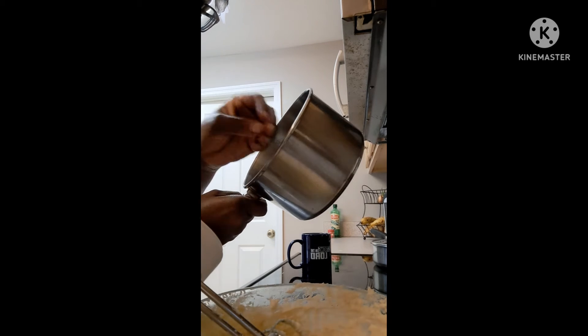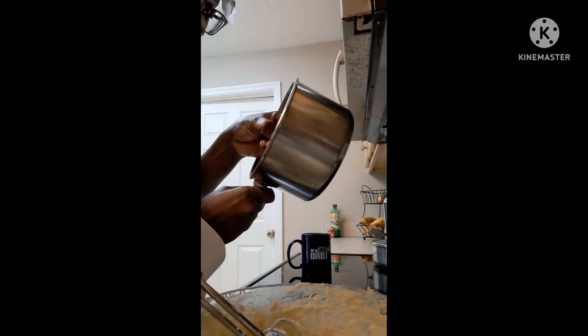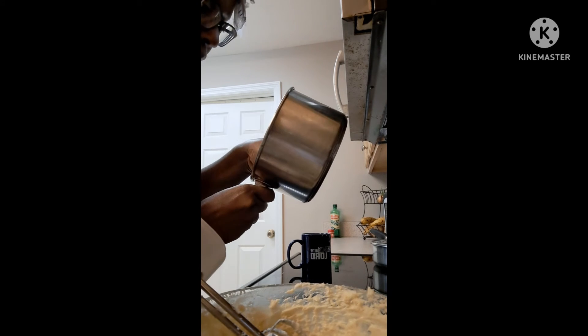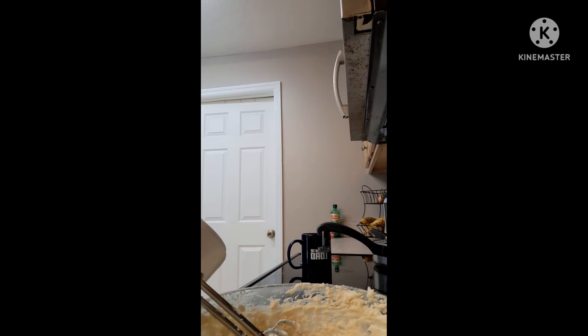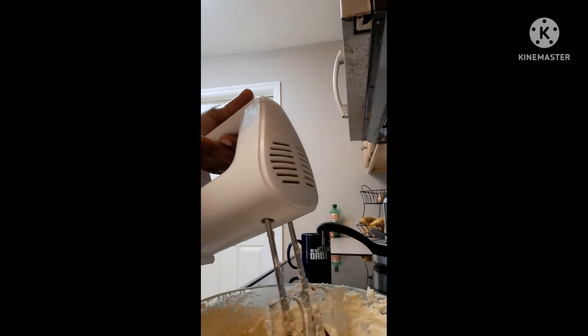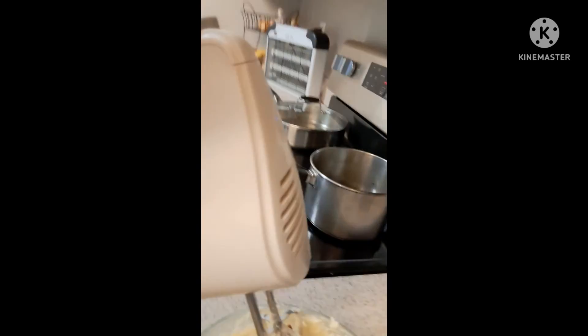Adding the clove petals will also kill the scent of the shea butter, which is a plus for me. I want to get rid of that original smell — even though it's a very good product, the scent can sometimes be off. As you can see, I just added those petals to my shea butter and I'm going to blend this.